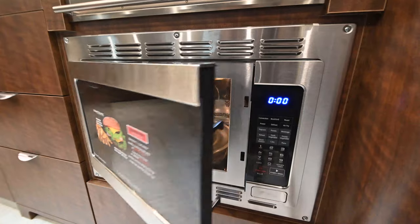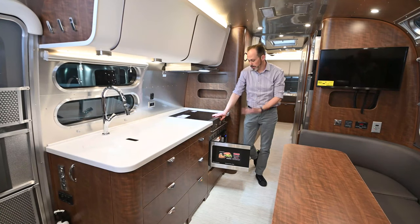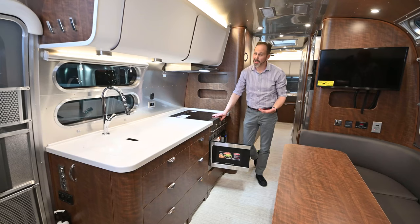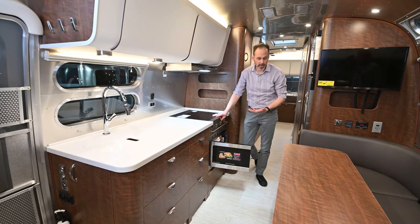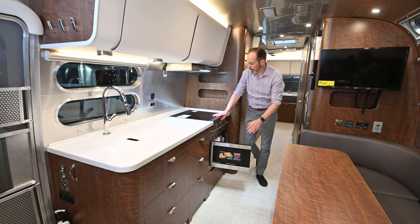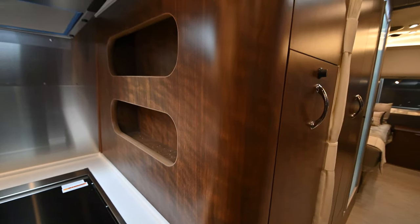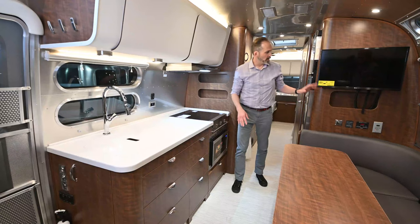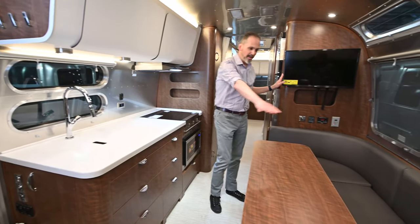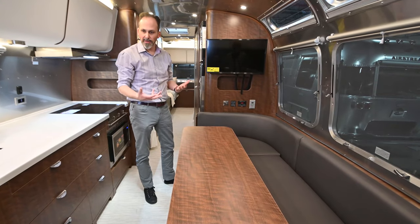There's a convection microwave combo. In Airstreams, we typically order ours here at Airstream at DFW with this option. It's a space saver — two devices in one. It will microwave just like a standard microwave, but it also will bake just like a convection oven, and there's a broiler element in there as well. A little bit of extra storage on the side. These cubbies are only in the Classic. And if you come around over here, you'll see the new dinette — it's really just an extension of the lounge.